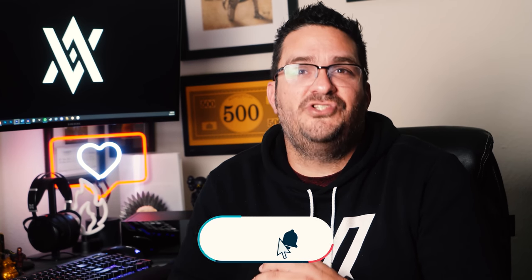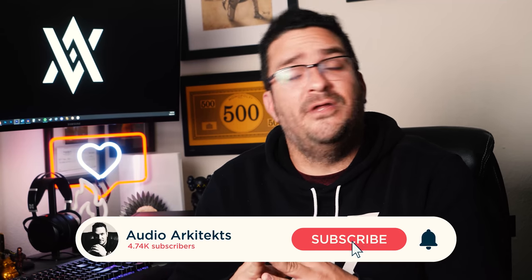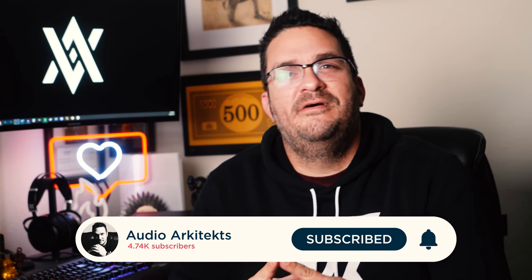Thank you guys for joining me. I encourage you to subscribe to the channel since I consider my content fairly digestible. If you liked the video, go ahead and smash that thumbs up. Check out the description below for links to the product, my merch store, as well as all the other things I'm up to. Have a great week, my friends. Take care.